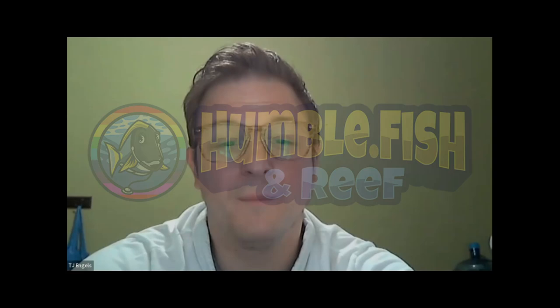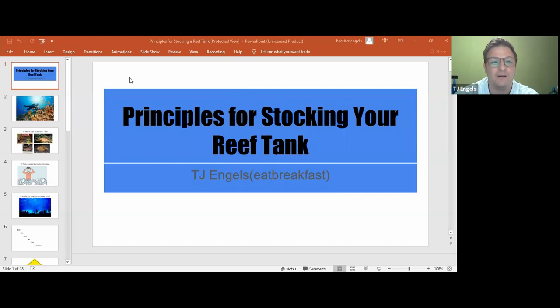Well, first and foremost, I would like to thank everybody for taking the time out of their schedule to listen to this presentation. This is the first time I've done something like this. While I'd like to think I know a lot about fish, technology is something I'm not as good at. So bear with me on the presentation — I haven't done something like this since high school, which has been about 20 years now.